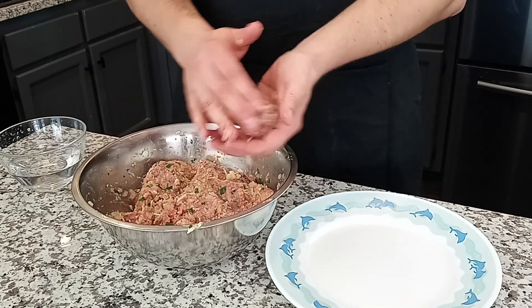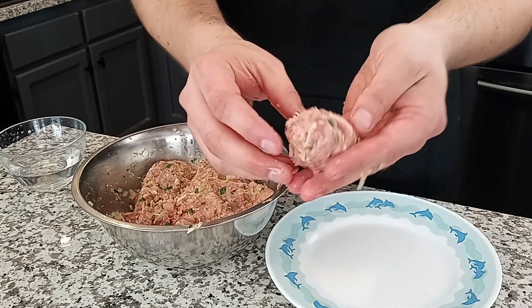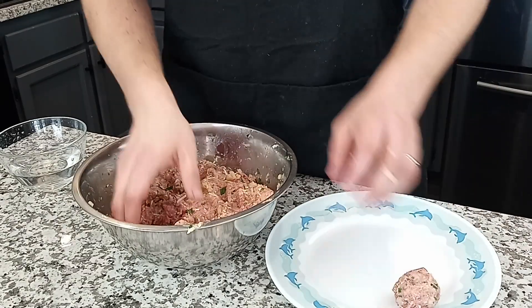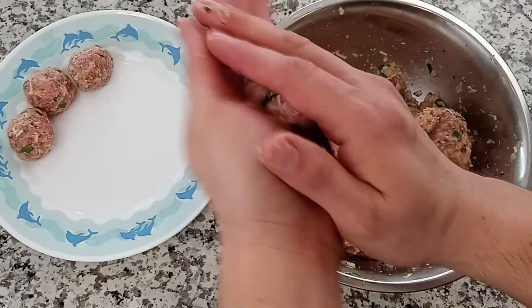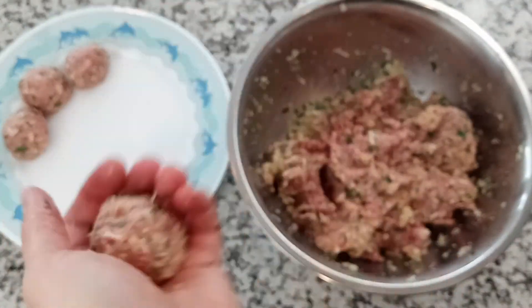When you form your meatballs, you want them all to be roughly the same size — I usually shoot for about a little smaller than a golf ball. This just ensures that they all cook evenly. I personally just measure by how it feels and fits into the palm of my hand, but if you want to be more precise, you can use something like an ice cream scoop to ensure that all the meatballs are the exact same size.